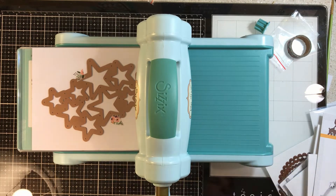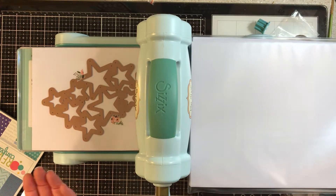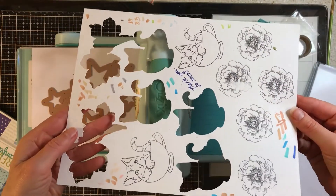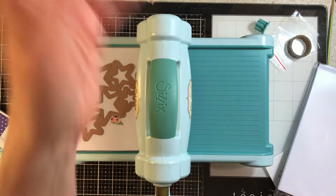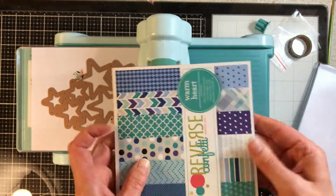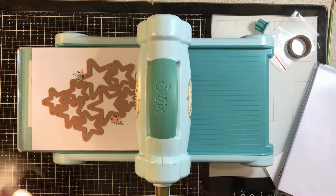The one I had before, the Sizzix Big Shot Plus, you could take an entire 8.5 by 11 piece of paper and run it through — you don't have to cut down your paper. Here's a sheet I used on the big one. If you do a lot of 6x6 card making and use 6x6 pads, this machine is perfect — 6x6 goes in and I won't have to cut things down to die cut.